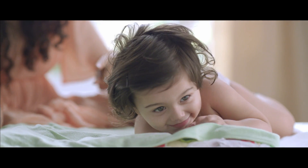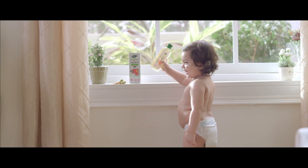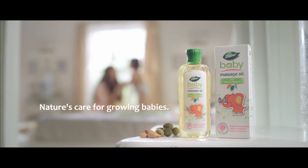Dabur Baby Massage Oil with Olive and Almond for all of nature's care, all of mother's love. Dabur Baby Massage Oil with Olive and Almond.